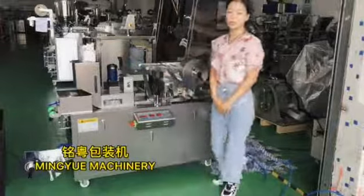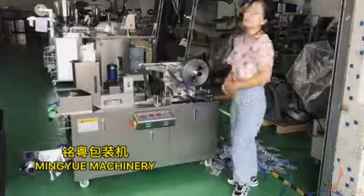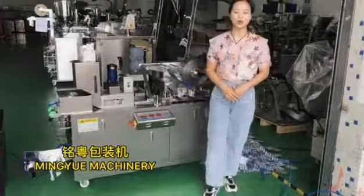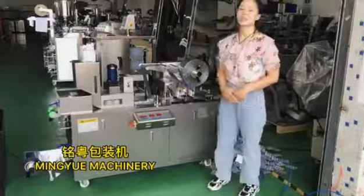This machine is very easy to operate. Also, we have all English menus and operating videos with this machine. If you are interested in our blister packing machine, please contact us. We will give you further detailed presentation videos about this machine. Thank you for watching.